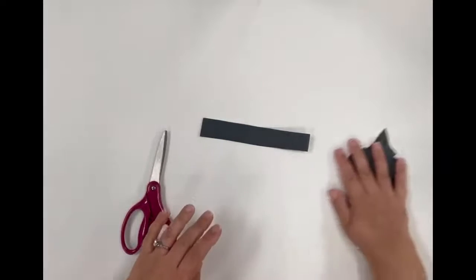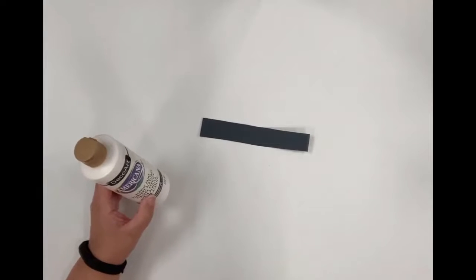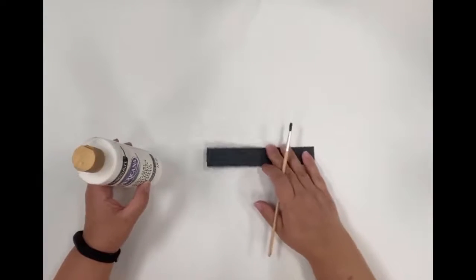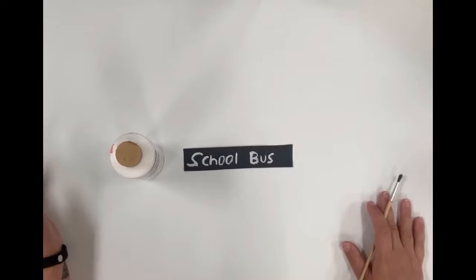We're going to put those shapes to the side along with the scissors. You will grab the white paint and the paintbrush and you're going to paint 'school bus' across, and it's going to look like this.